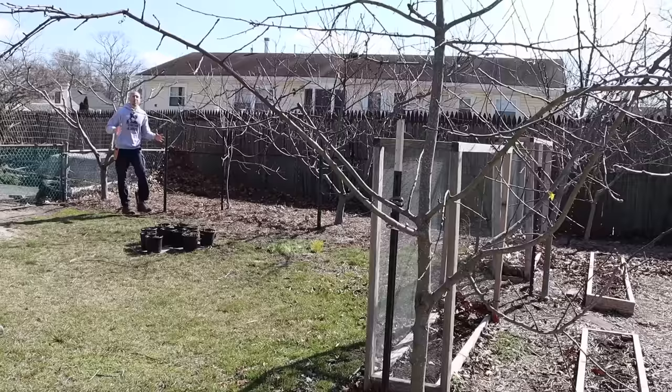When it comes to growing peach trees, I consider pruning to be one of the most important factors that leads to healthy productive trees. A well-pruned tree will bear large healthy fruit and will be less susceptible to disease.